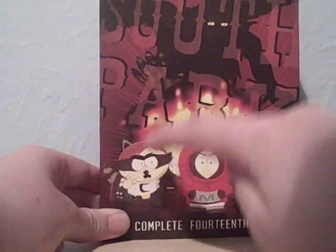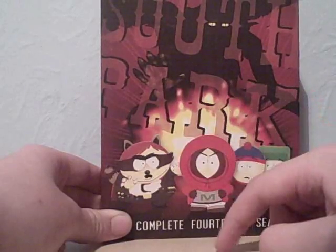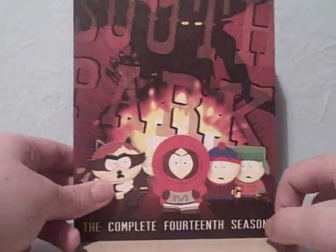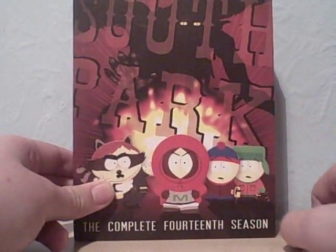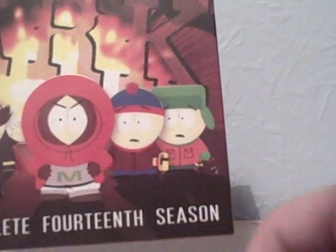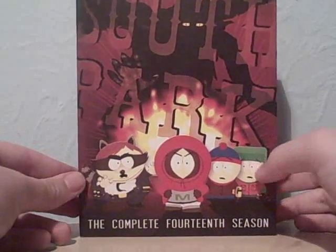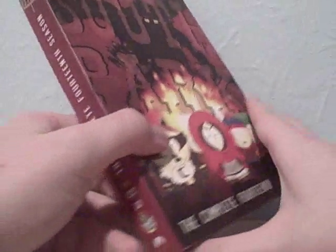For the front cover, you've got Cartman dressed as the Coon, Kenny taking off his hoodie to reveal his Mysterion costume, Stan holding a power drill from his Toolshed costume, and Kyle holding the tail from his Human Kite costume. It says across the bottom 'The Complete 14th Season.' In the background you've got Cthulhu from the Superheroes episodes, who's the god of the other dimension. On the side it also says the Complete 14th Season with the South Park logo.